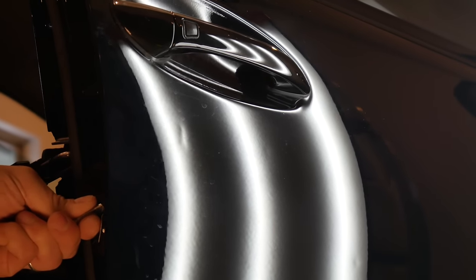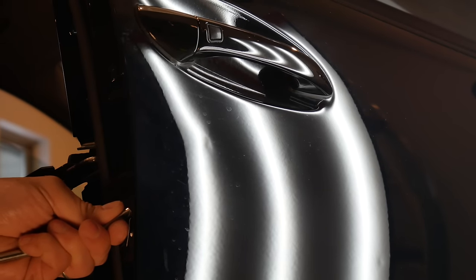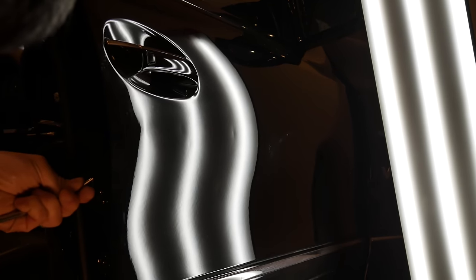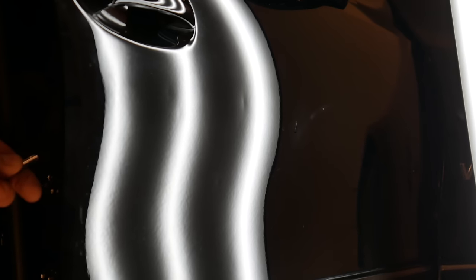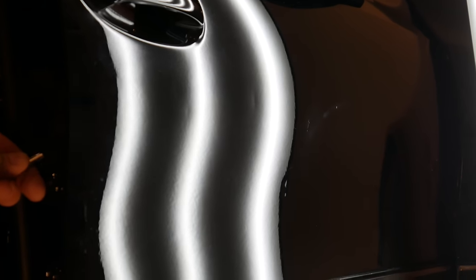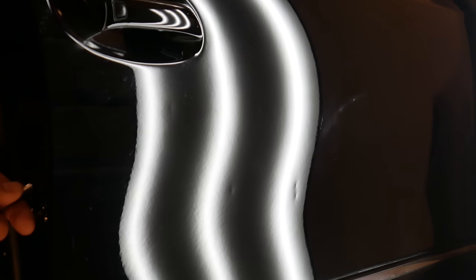PDR is not something that you can just pick up right away. It requires a lot of understanding of the properties of metal and experience with the limitations of paint. Gradually the dings were worked out and the consistency of the panel was matched using precise hammer taps.